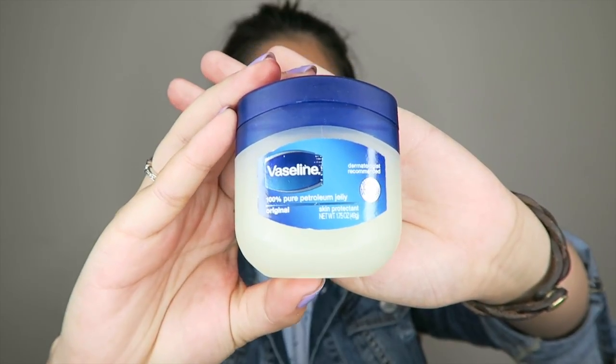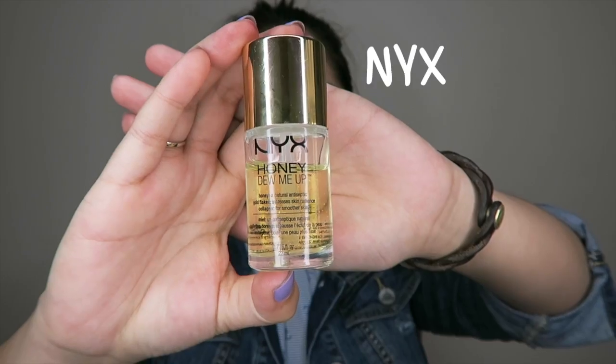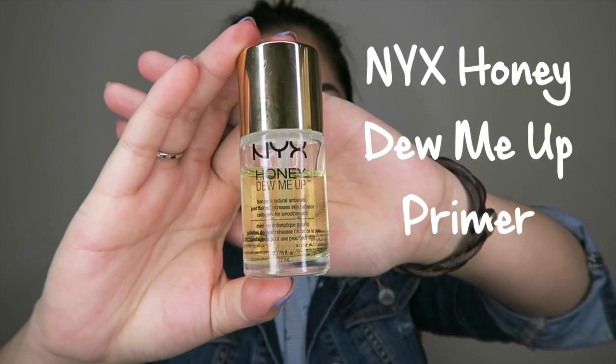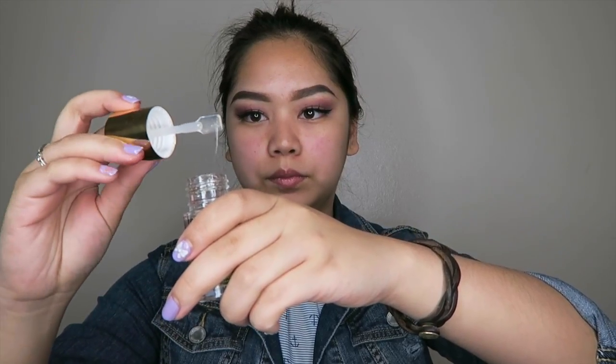This is what I usually do when I put on makeup: I use Vaseline to moisturize my lips so that it has time to get soft while I do my face makeup, and then later on I can do my lips. I promised you guys a way to make your foundation dewy for dry skin, and I usually use the NYX Honey Do Me Up Primer as a serum because it really does a good job of hydrating my face underneath all of that makeup.